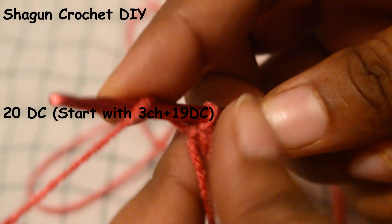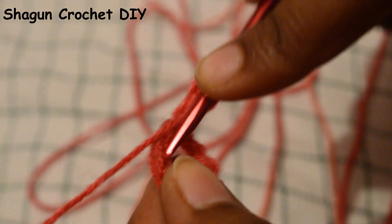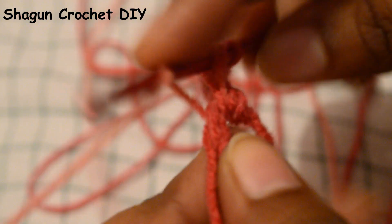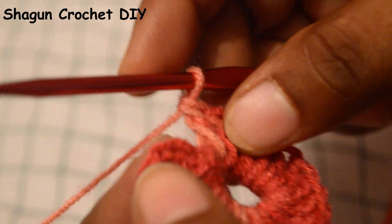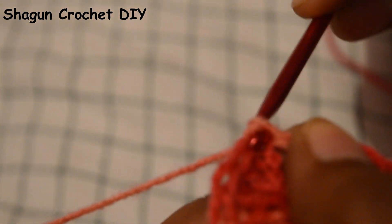We move the crochet hook, and then we will do 20 double crochets. First of all, we will chain 3, then do 2 double crochets. We fold the crochet hook in the circle, passing through 2 times. This will be our first double crochet. We repeat the same process until we complete 20 double crochets in this round. Then we add a slip stitch to close the first round.